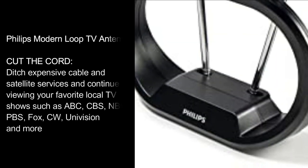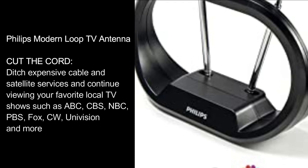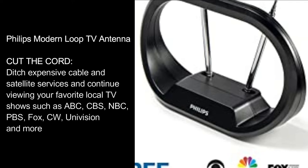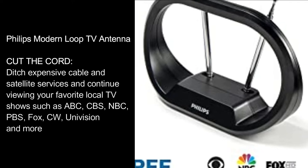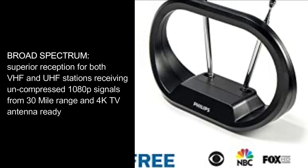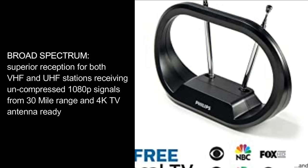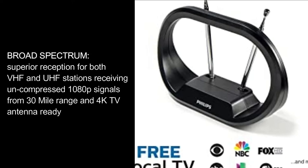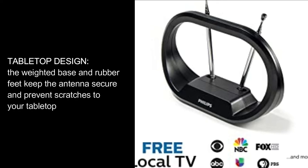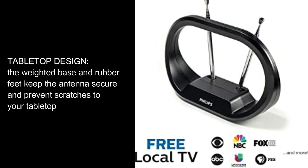Philips Modern Loop TV Antenna — cut the cord, ditch expensive cable and satellite services. Broad Spectrum: superior reception for both VHF and UHF stations, receiving uncompressed 1080p signals from a 30-mile range and 4K TV antenna-ready. Tabletop Design: the weighted base and rubber feet keep the antenna secure and prevent scratches to your tabletop.